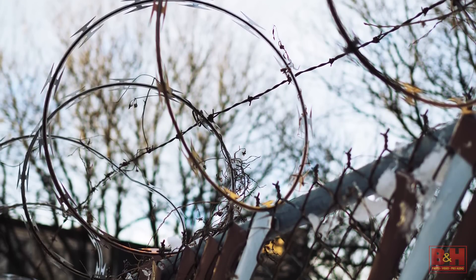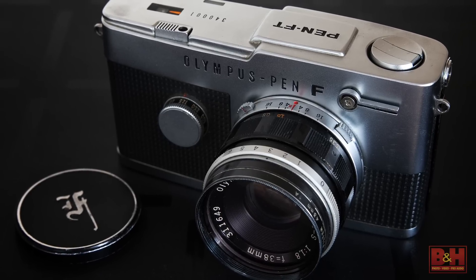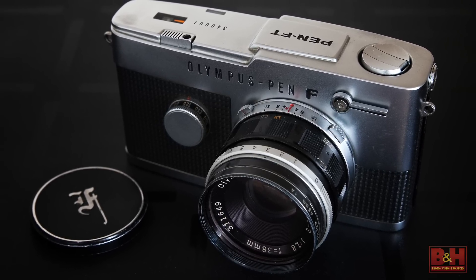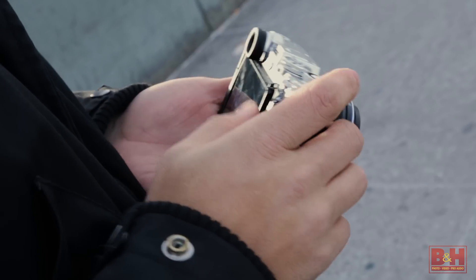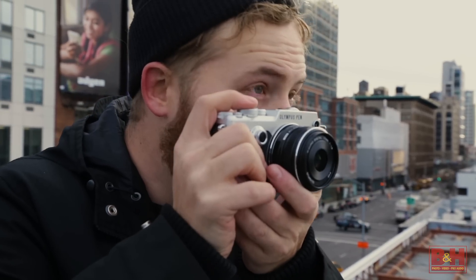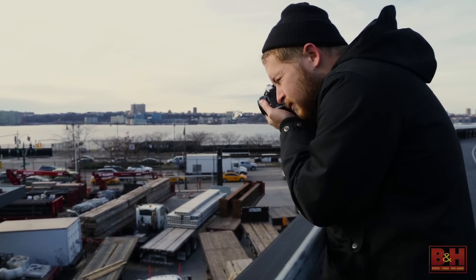Olympus' latest micro four-thirds mirrorless camera was designed in full spirit of the original Pen series half-frame film cameras introduced over a half century ago. Photographers originally took note of the first Pen-F because it was notably smaller and lighter than other single-lens reflex cameras of the day, making it easy to blend in when using the camera in public places compared to larger camera systems.